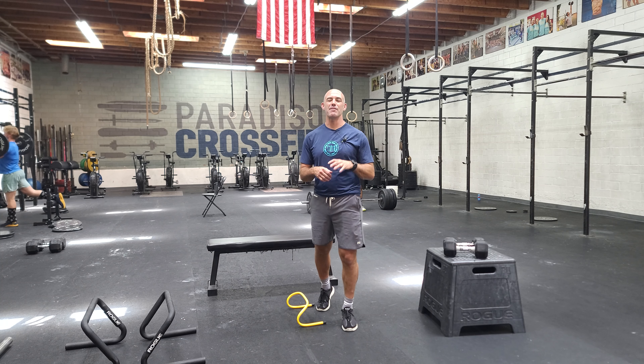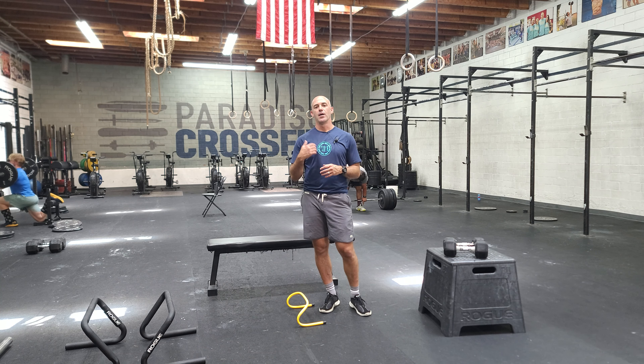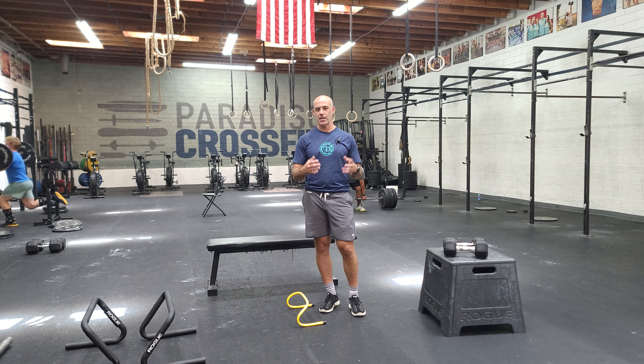Hey guys, happy Thursday and we have three parts today. The first part's a warm-up — we're not going to go over the details there. Let's start with part two and what we're looking at. This is more of a steady work and just trying to keep moving throughout.